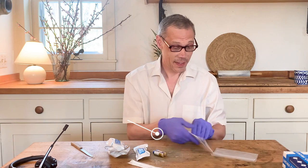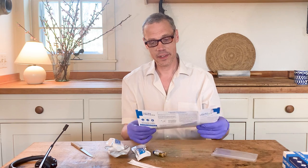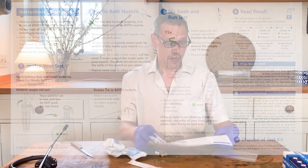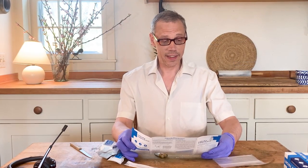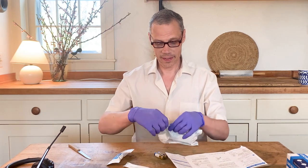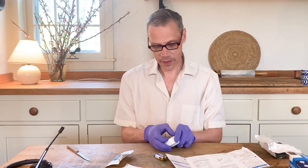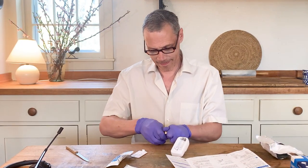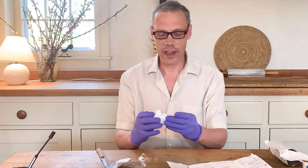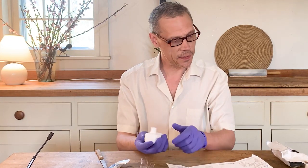Here are the directions — just four steps according to this. Number one: set up the test. Open the battery door and insert the batteries. You can see this device has a kind of a little ready light that's on. This is some kind of base station for the test.